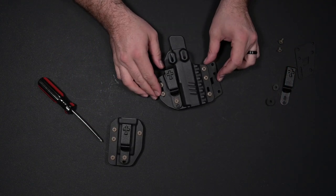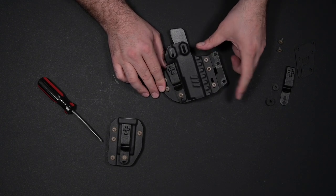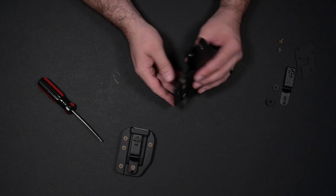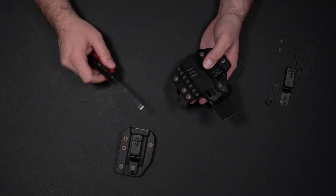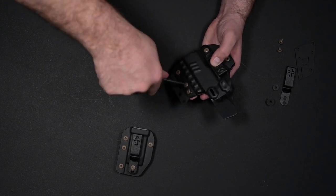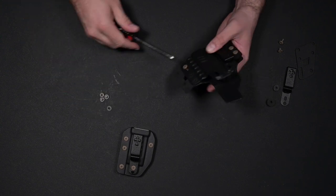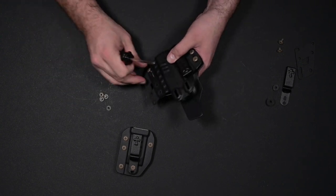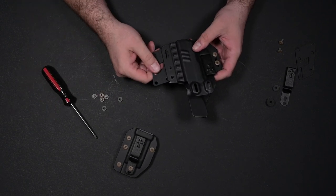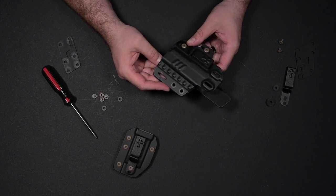Now we're going to get to work on the holster. We need to remove the soft, pliable bridge that goes in between the holster and the mag carrier. We're going to do exactly the same thing that we did with the mag carrier — undo these screws here. We've got all that hardware; we're just going to separate this and set it aside because we don't need it from this point on.